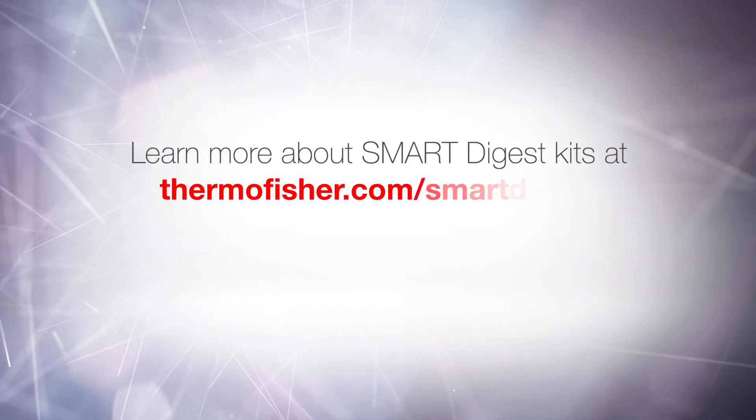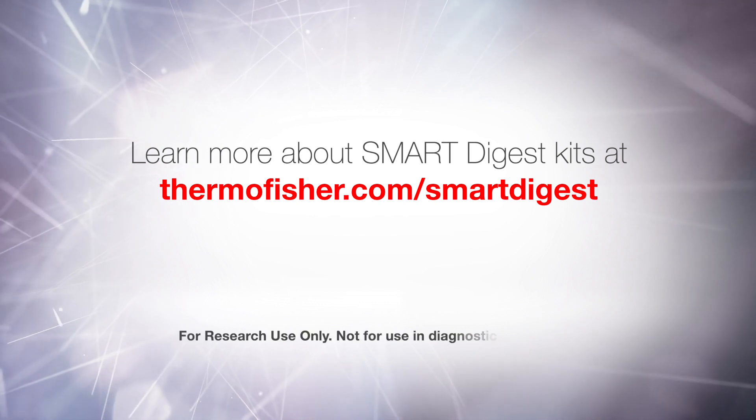Once acquisition is complete, the data can be transferred to the Thermo Scientific BioPharma Finder software for an assessment of sequence coverage and data quality. You can learn more about this at thermofisher.com/smartdigest.